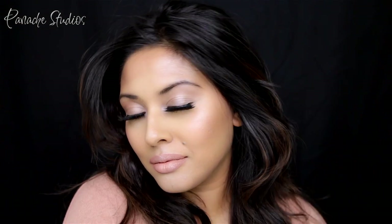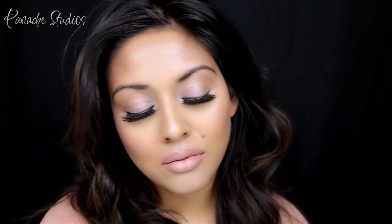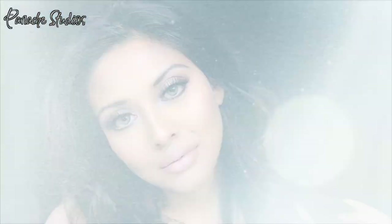Thanks for watching — I hope you enjoyed this tutorial! Give this a thumbs up if you did and leave a comment down below. If you haven't checked out my other previous videos, I'll link them at the end of this video, so make sure you check that out. I'll see you all next week — bye for now!